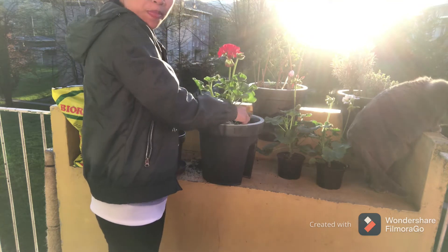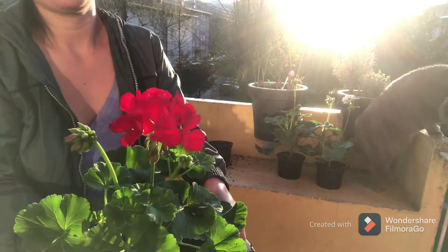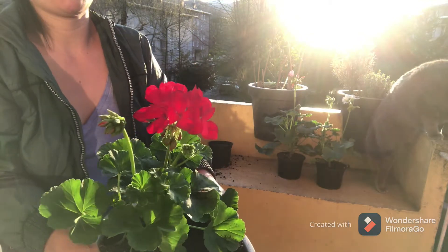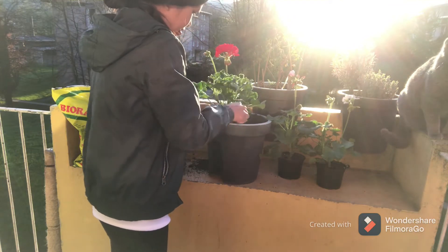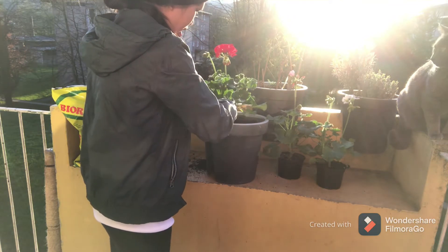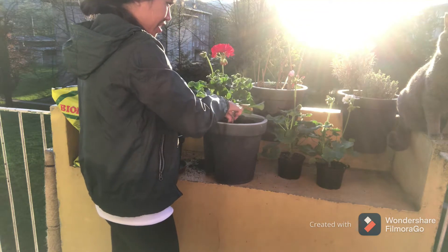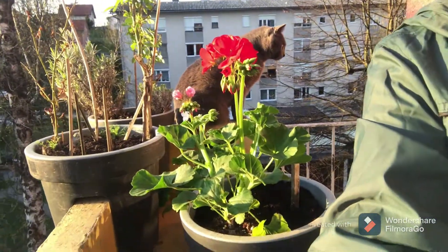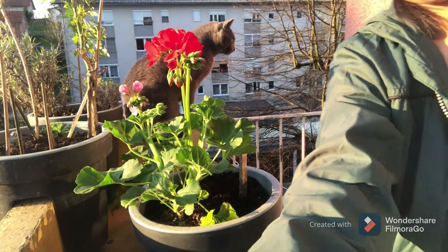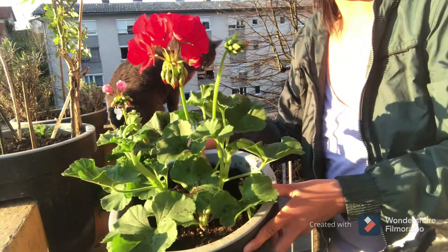Oh guys, we bought this today in a flower shop. Let's go — we have colorful ones, they are good. I'm adding flowers, my flowers.